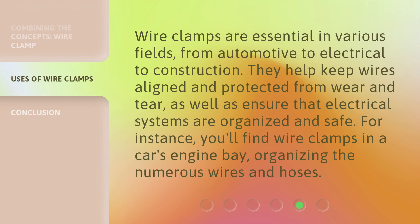Wire clamps are essential in various fields, from automotive to electrical to construction. They help keep wires aligned and protected from wear and tear, as well as ensure that electrical systems are organized and safe. For instance, you'll find wire clamps in a car's engine bay, organizing the numerous wires and hoses.